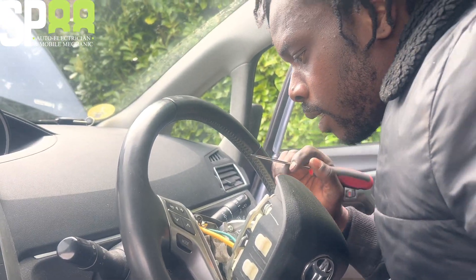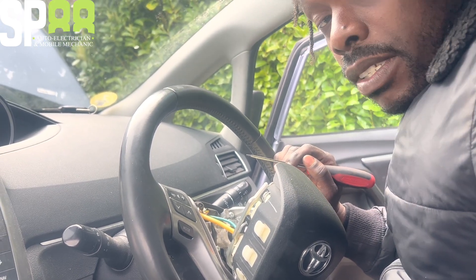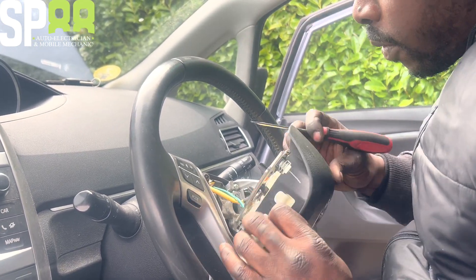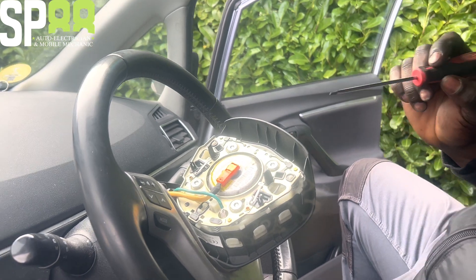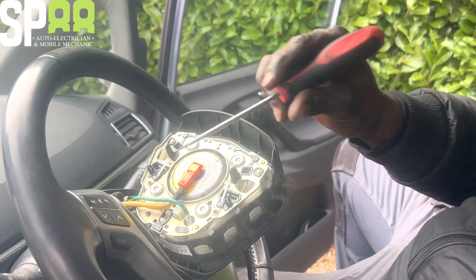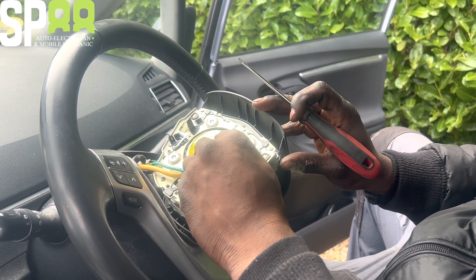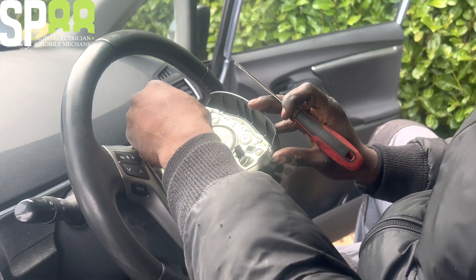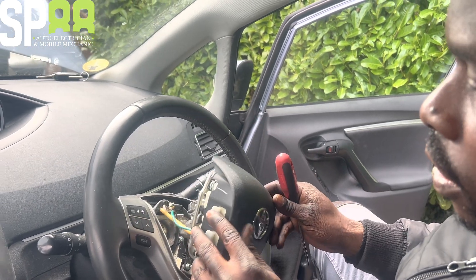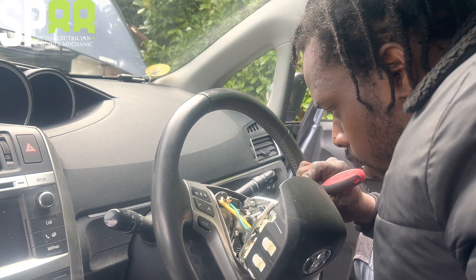Some people worry about taking airbags off without disconnecting the battery - I'm still alive, I've been doing this a long time. So what's happening here is: this is the horn contact, and when this touches there you get the horn beeping. So you just bend this forward a bit and then clean up the contacts where it's touching.